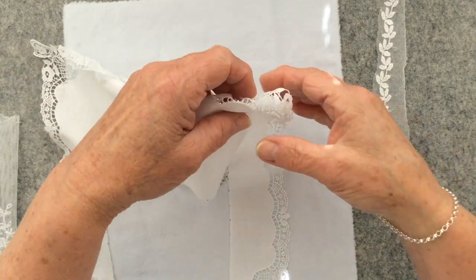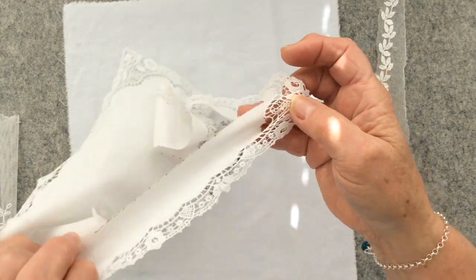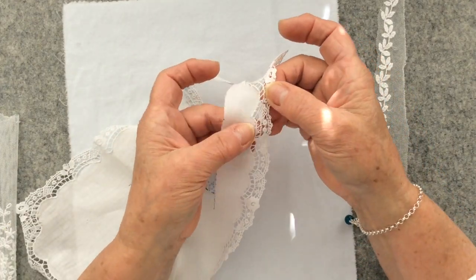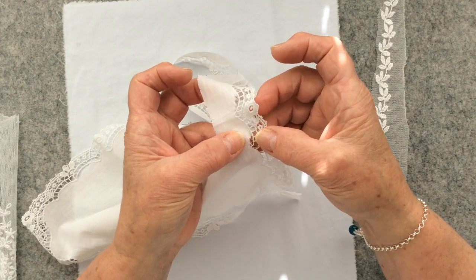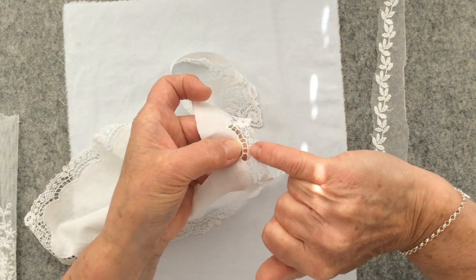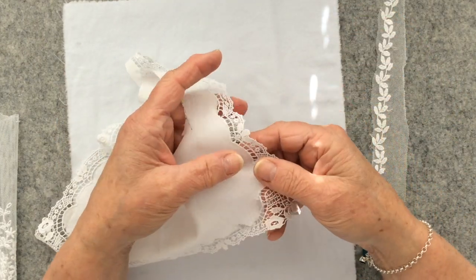Now it's very very fine, and there are places — as you can see here — where the actual handkerchief is coming away from the edge of the lace. So I will need to be very careful how I snip that all away so that I get an edge I can actually stitch down onto my background fabric.